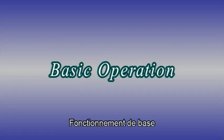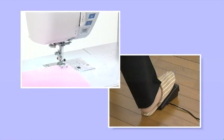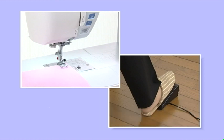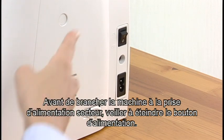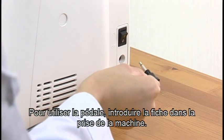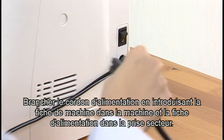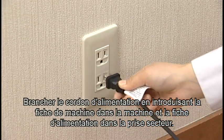Basic Operation: Connecting the Power Supply. This machine is equipped with a two-way speed control for sewing. You can use either the foot control or the start-stop button to operate the machine. Before connecting the machine to the power supply, make sure to turn the power switch off. If you wish to use the foot control, insert the pin connector into the jack on the machine. Connect the power supply cord by inserting the machine plug into the machine and the power supply plug into the power outlet.